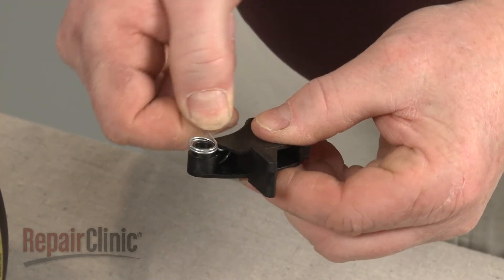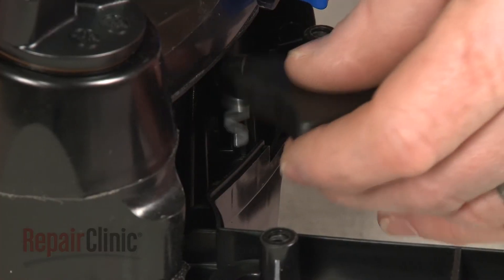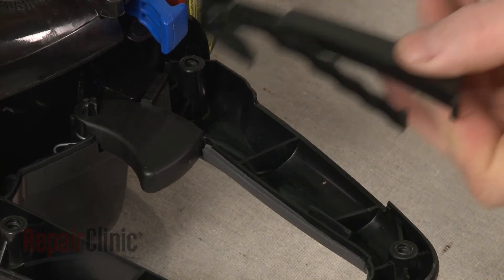Insert the new spring into the new trigger and position the trigger in the handle. Position the new trigger lock.